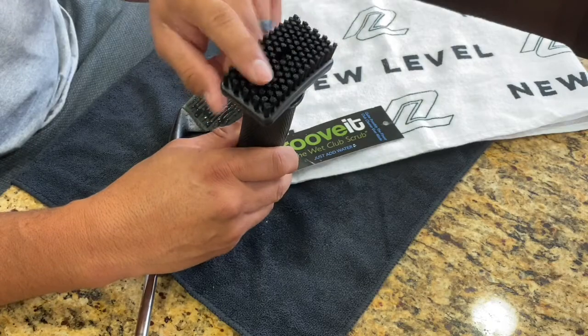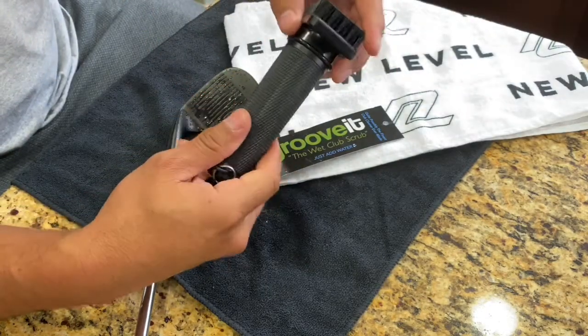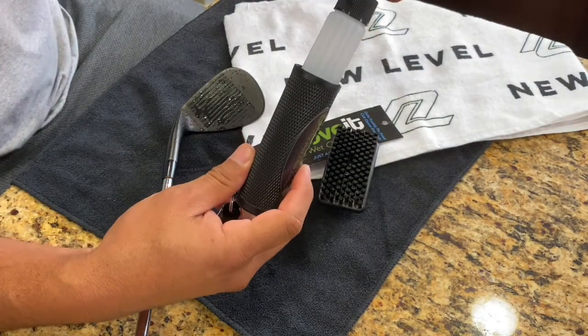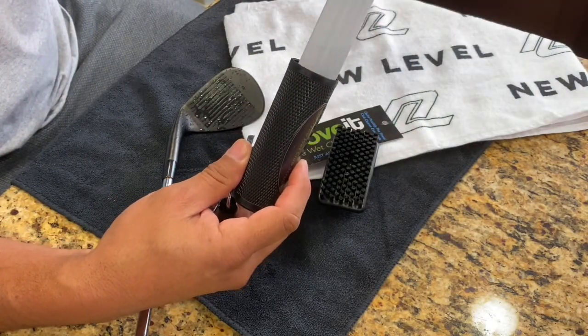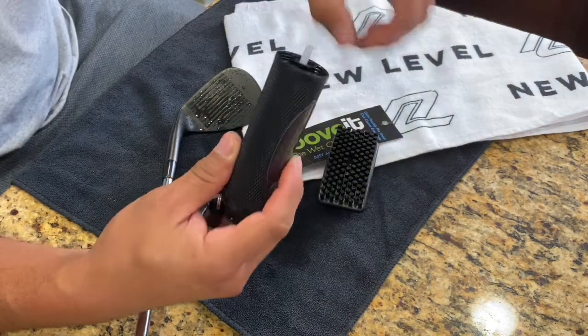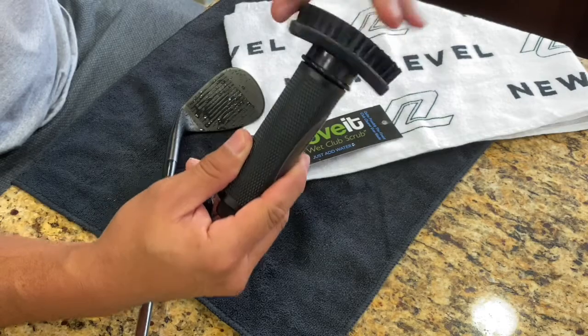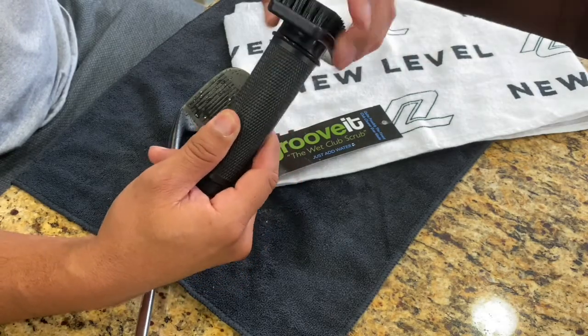It's got a nice big brush head with a slot where the water comes out. The water bottle is actually housed in the handle itself — nicely slotted in there. It holds a good amount of water — I'm not sure exactly how many ounces, but it's solid.